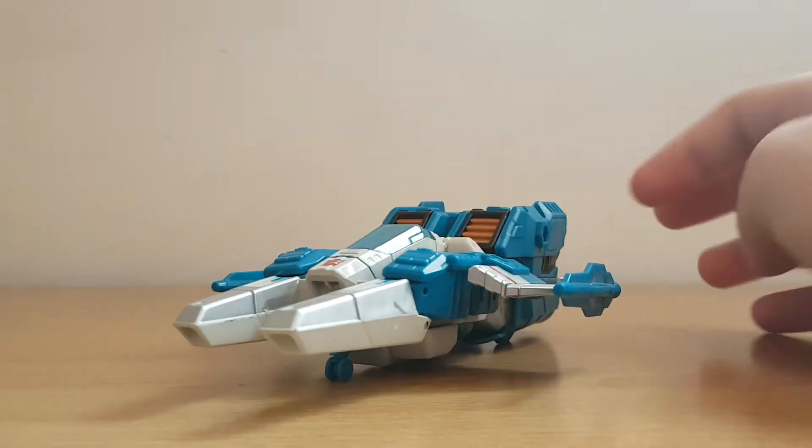Hey there viewers, it's Charlie and I'm back again. Welcome to another Transformers review. Today we're going to be reviewing a toy from my favourite bit of the Prime Wars trilogy. We're going to do a Titans Return figure today, and what better way to start off than with my favourite figure from Titans Return? Top Spin!